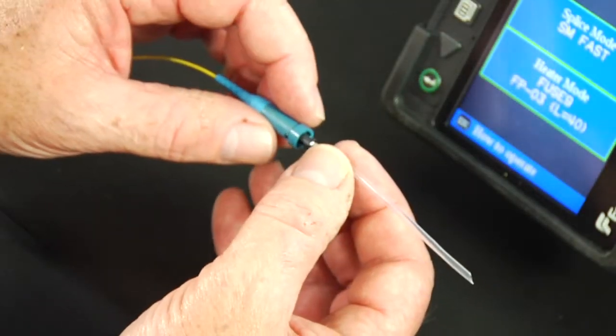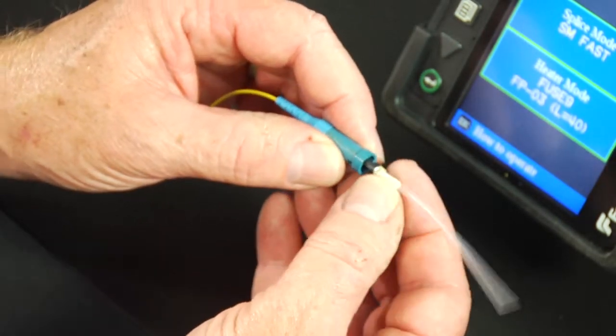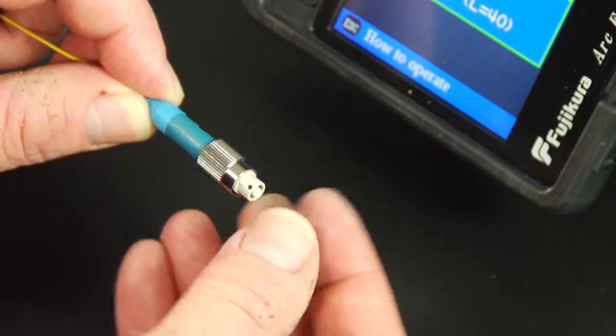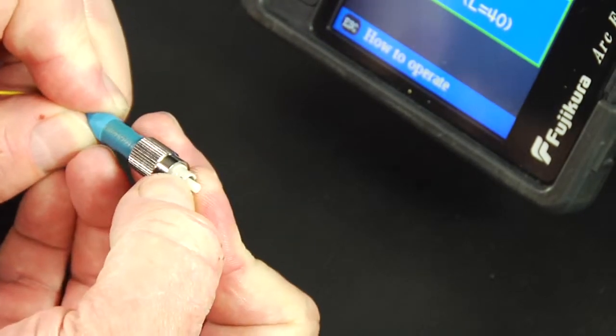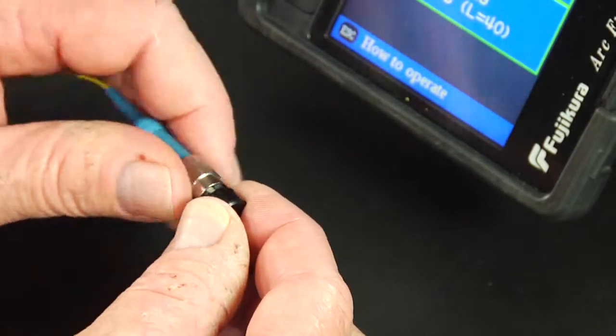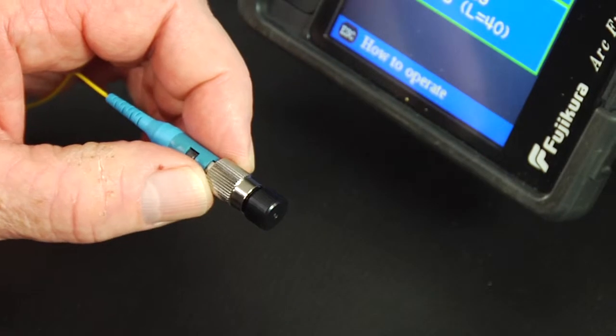Slide the 900 micron boot over the protective sleeve and onto the connector body, making sure the keys are aligned. Check the bevel for proper orientation and install the connector housing assembly onto the connector assembly from the front. Termination complete.